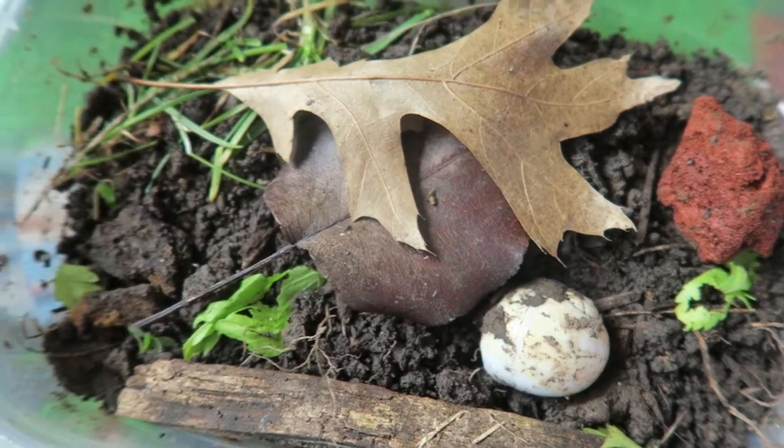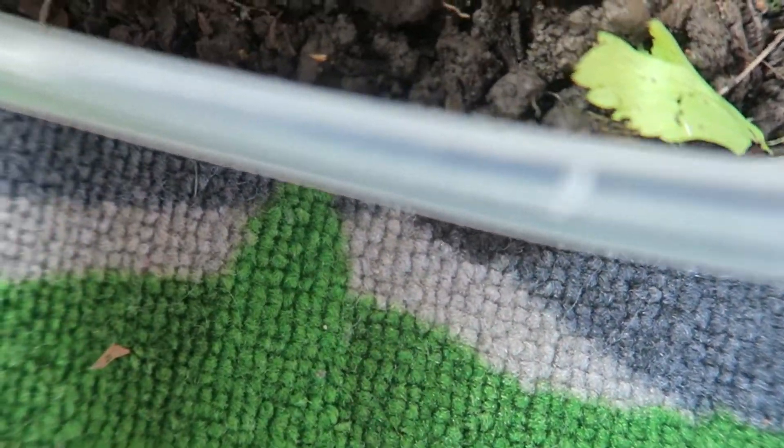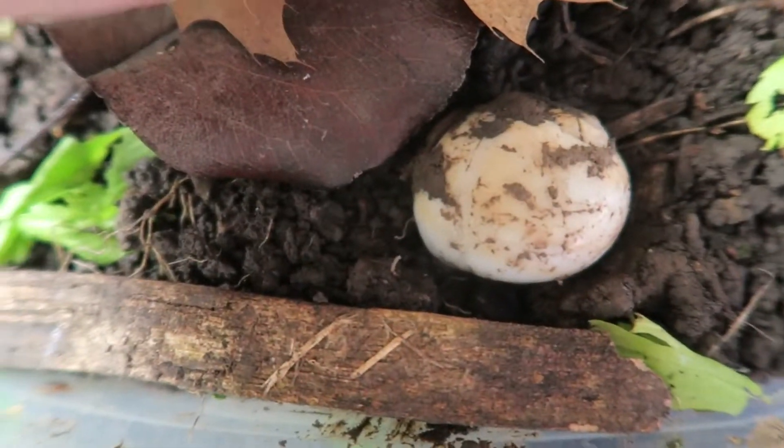And recently, some of the eggs that they laid were hatched, but you might not be able to see them, because they're super small, and they're probably under the dirt by now.